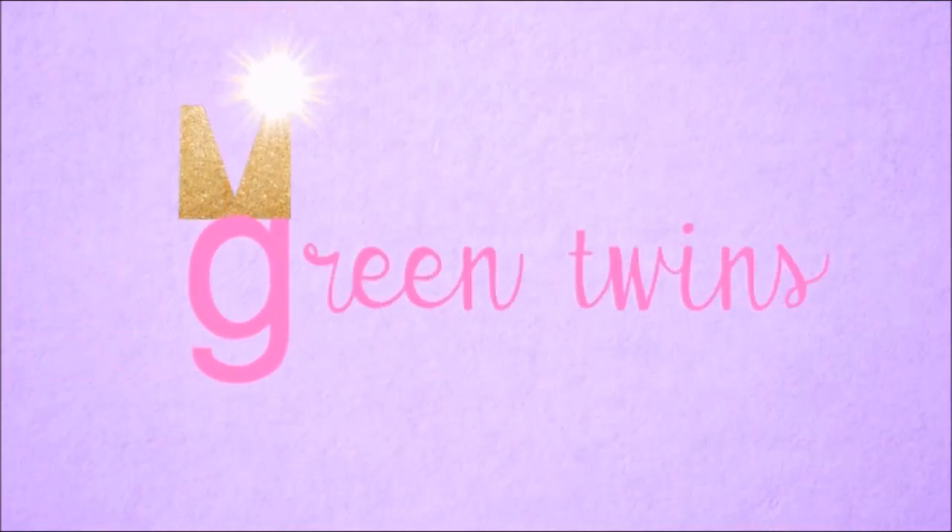Hi everyone! I'm Gabrielle and I'm Marissa and we are the Green Twins! Welcome back to our channel!